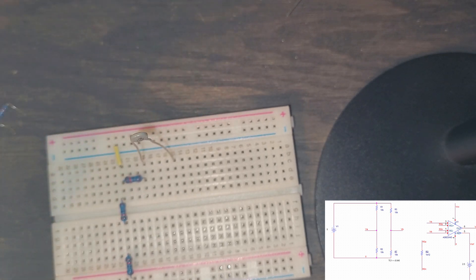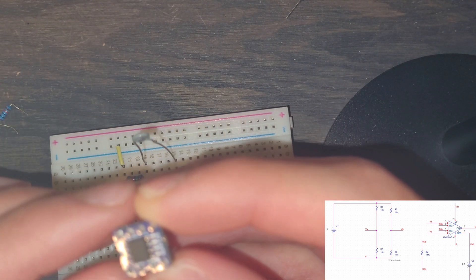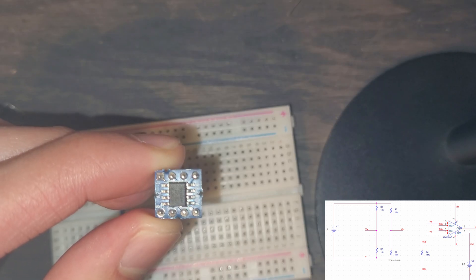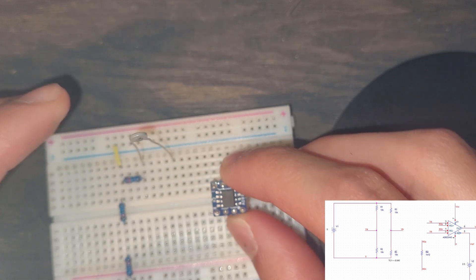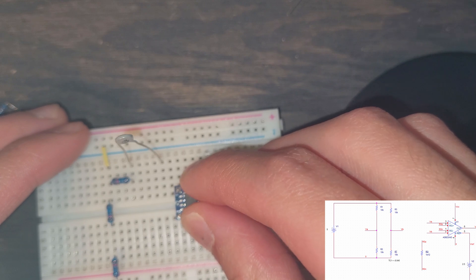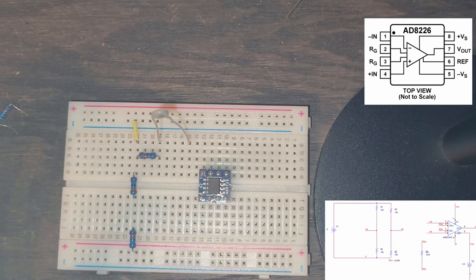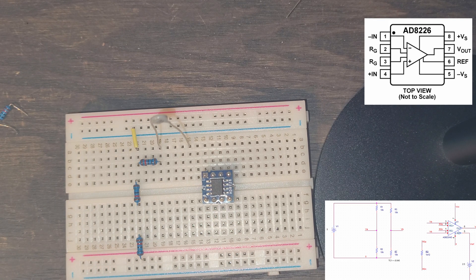For the instrumentation amplifier, I'm going to place it with pin 8 on the bottom left — pin 8 is right here and pin 1 is up here. I'll place it around the middle of the breadboard and push it in so it slots in. Now we're going to connect it. Looking at the pinout, we have VS+ and VS−: the plus goes into the positive power rail and the minus goes into ground.